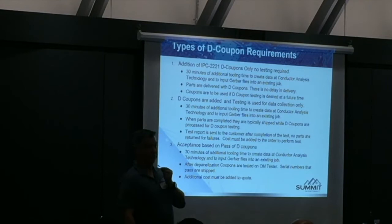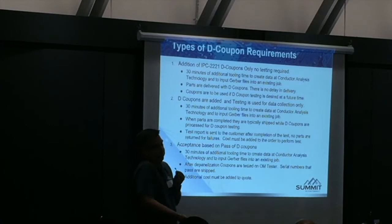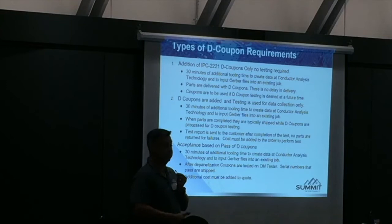If you're doing it and don't believe me — I'll do D coupon testing, not as acceptance for delivery, but as data collection. If you agree, here are your results. We can discuss what we can do to make things better — or it could turn out they all passed. But you have the D coupon data. The third strategy is especially for space panels where you can't replace the components. When you build them, they go through OL tests — if they pass, you can ship the parts. If a panel fails, that vacuum is not being shipped. If you have 20 panels and two fail, the parts from those two panels are not shipped — they're rejected.